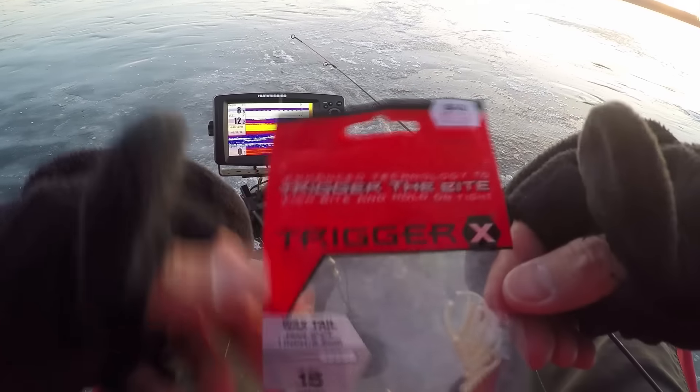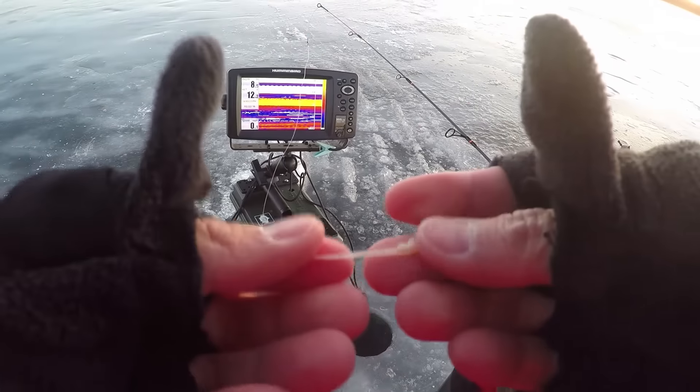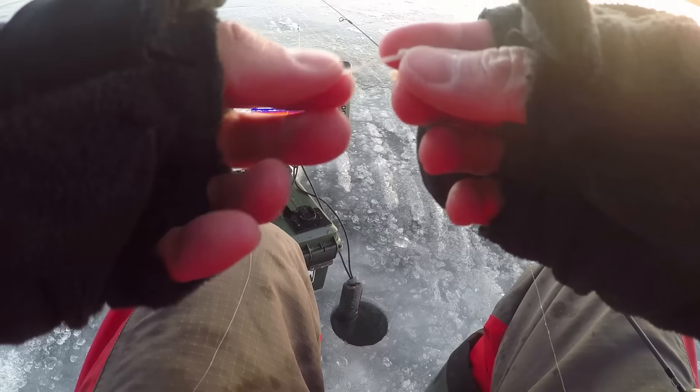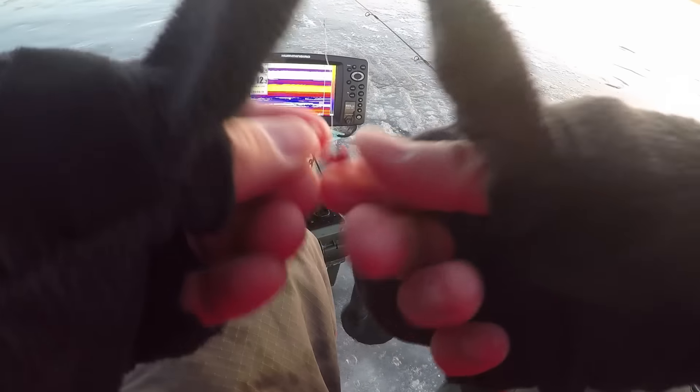Okay, so here I'm just using this Trigger X wax tail. It's a little bit long — these fish are kind of small, so I'm going to break off a little piece. Cut off a bit of the tail and throw it on this little Marco jig, just like that.